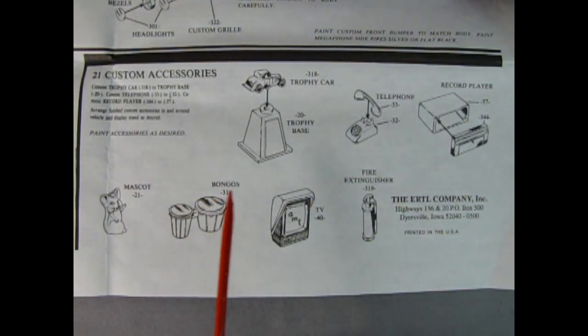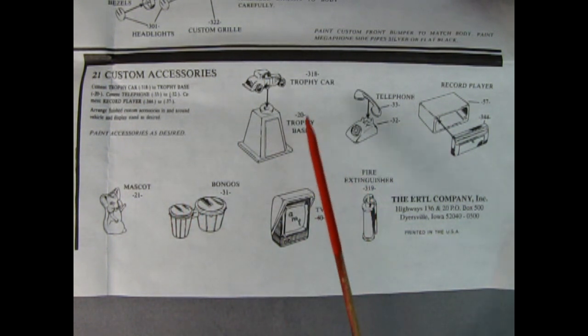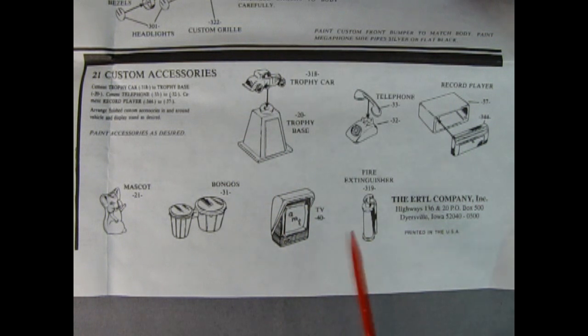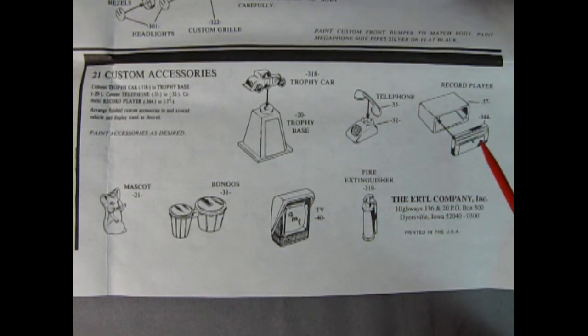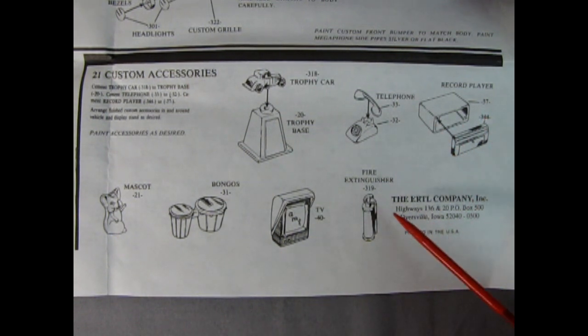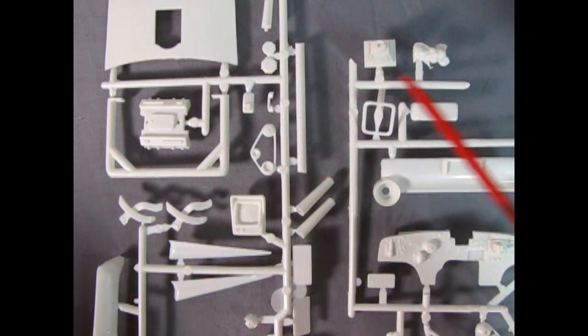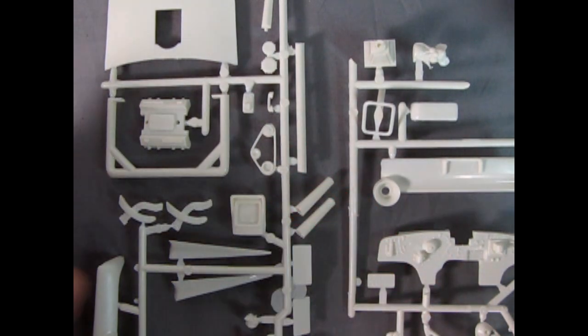Here we have the custom accessories which come in with the AMT 1963 Ford Galaxy. We have a mascot — a little stuffed animal — some bongos, a two-piece car trophy with the base and car on top, a TV set slightly different from the 50 Ford, a two-piece telephone, and a two-piece record player that would mount underneath the car dashboard. You could always adapt this so that you've got speakers coming out of the back for use in your garage. This would use 45 records. And then there's a fire extinguisher down below.